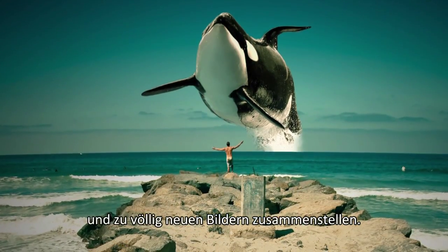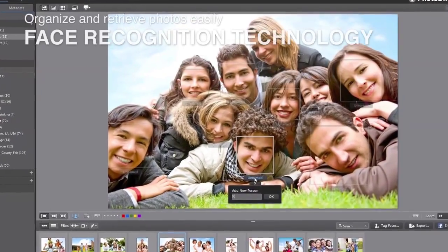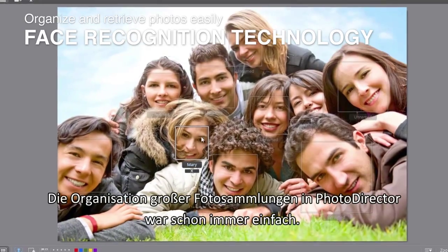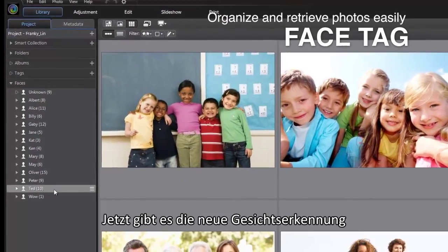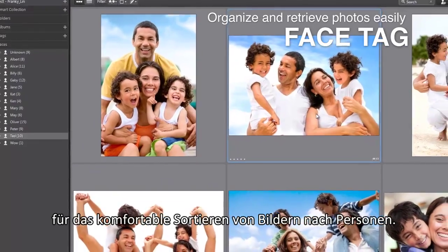You can also extract an object from a photo and compose a new image with creative ideas. Organizing and retrieving large image collections in PhotoDirector has always been effortless. Now with newly added face recognition technology, organizing photos in your family and friend albums was never so easy.